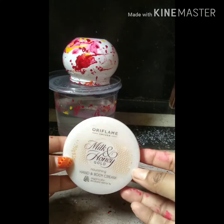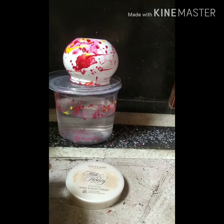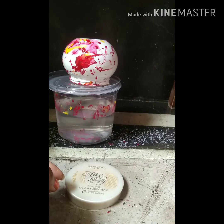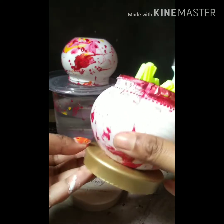Now stick the lid to make the stand, attaching it with the help of glue — look, I am attaching it right now — and let it dry.